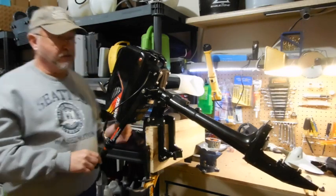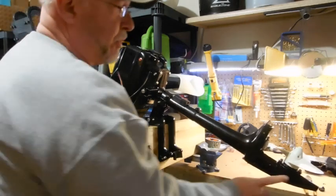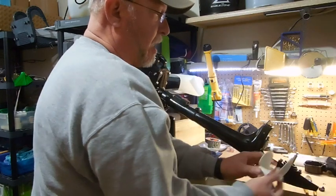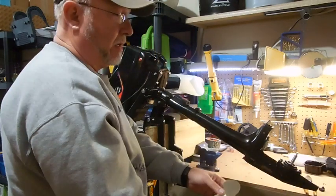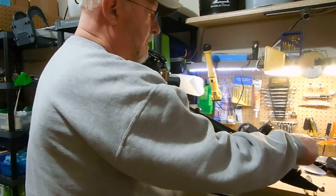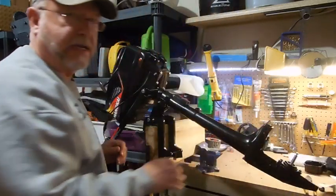Probably the first and most important is that you have to put gear oil in — there is no gear oil in this motor. You need to take the prop off, pull the pin out, and fill it with gear oil.